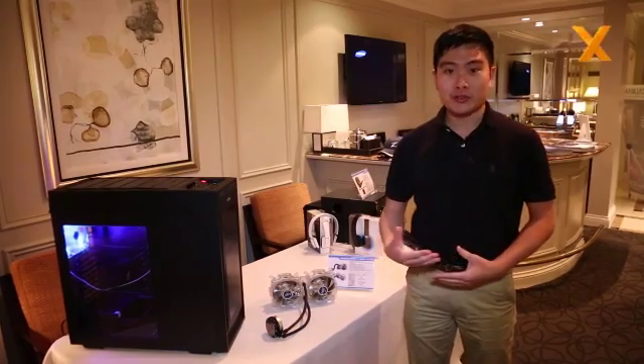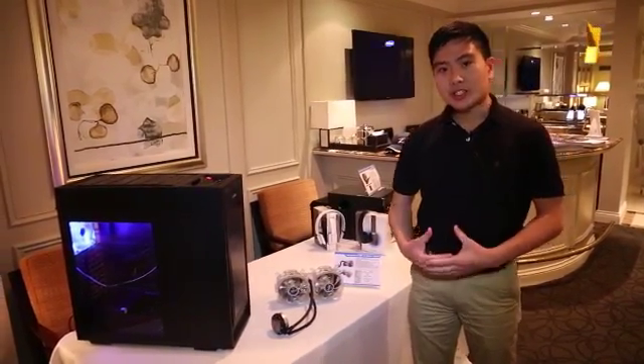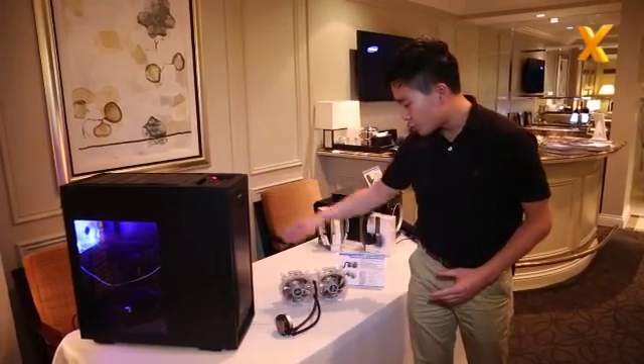Hello everyone, thank you very much for dropping by our assignment booth in CES 2014. This year we got a lot of new products, but I'll majorly introduce two of our major products.